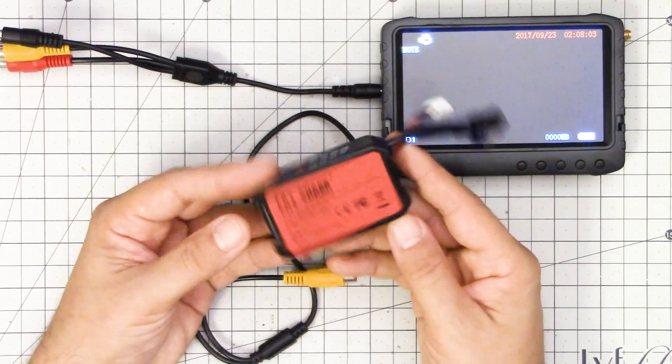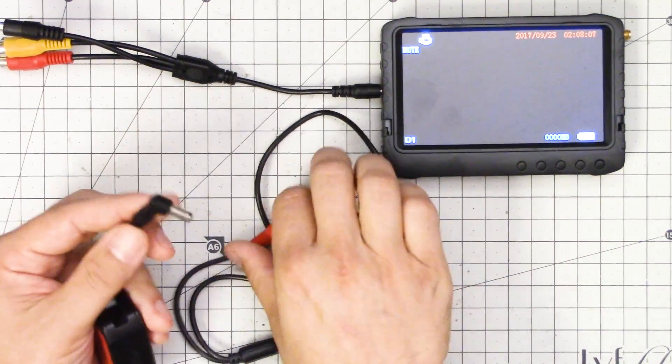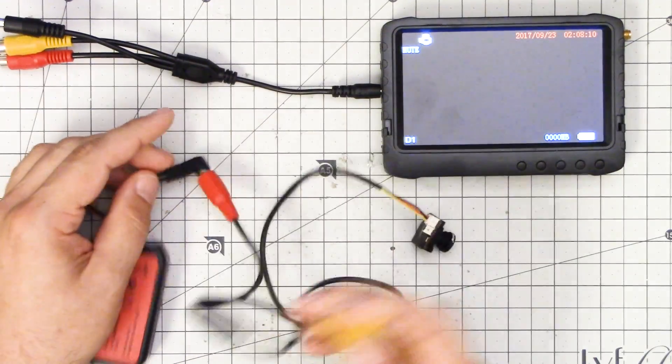If you do this with your copter, you will need to have the battery plugged in to make the video transmitter work, and you will need to have your props off — because you don't want any accidents. So here's a random two-cell battery I have sitting around. It'll do just fine. I'm going to plug it in here and that will power the camera up.